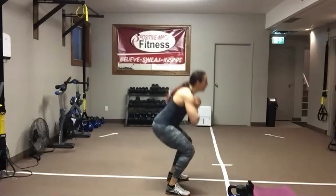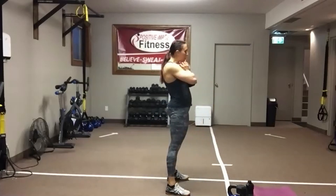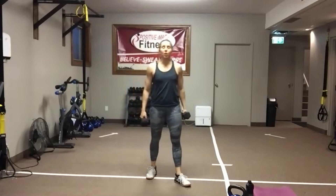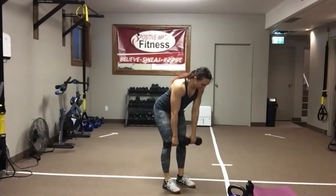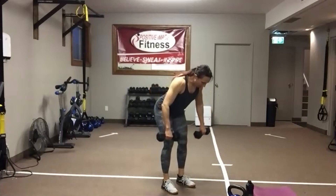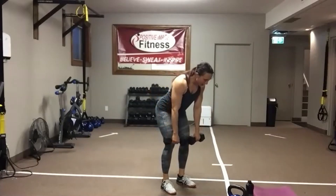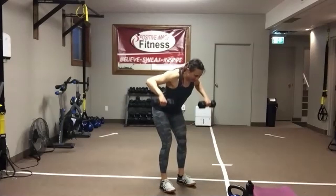We're going to grab two dumbbells and get set up to do a wide row one more time. Knees soft. Push that butt back. Palms face the legs. Drive those elbows up and back and release. Eyes on the floor. Abs nice and tight. Give those shoulder blades a good squeeze at the top — you should feel that mid to upper back contract when your elbows are up towards your ceiling. We've got 15 seconds left — grab some water. And we're moving on to lateral lunges to start off the second circuit.